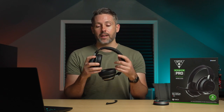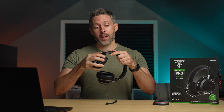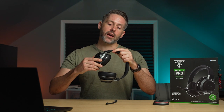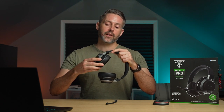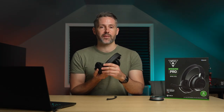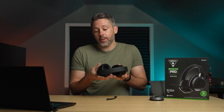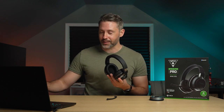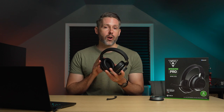The ear cups rotate 90 degrees so you can lay it flat, and they also rotate the other way a few degrees, so it should be usable by different head shapes. There's also plenty of plush comfort across the headband on top. Overall I found these comfortable for longer gaming sessions. Directly comparing the two, I did find the Nova Pro Wireless with the Wicked Cushions earpads more comfortable than the Stealth Pro, but I had no issues using this for longer sessions.